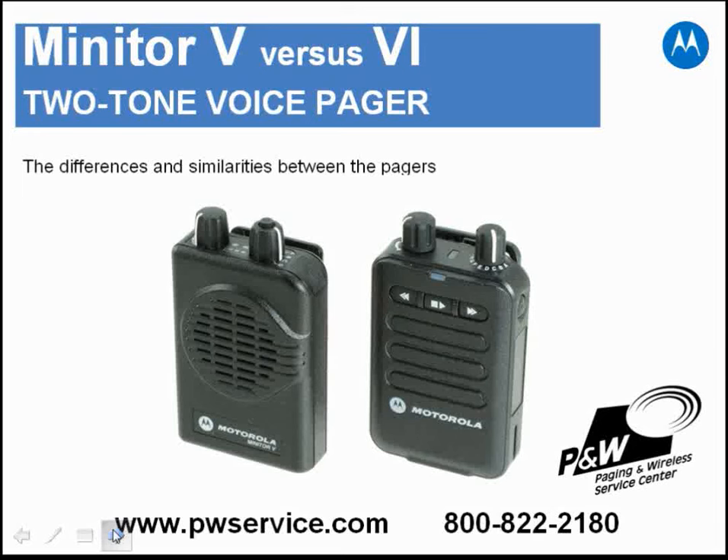In this video we're going to be taking a look at the Motorola Minitor 5 versus the new Minitor 6. As you can see from the pictures, the 5 and 6 look very similar to each other.